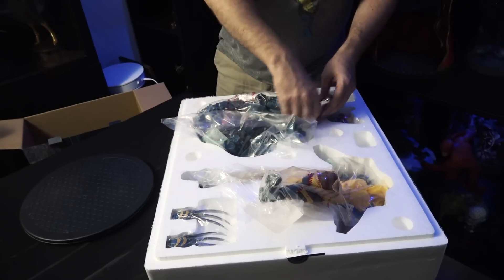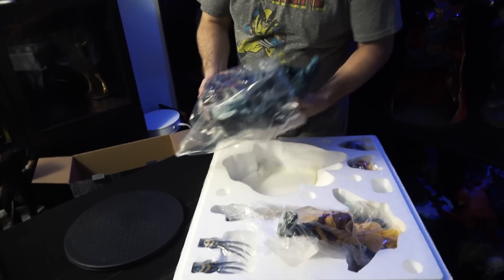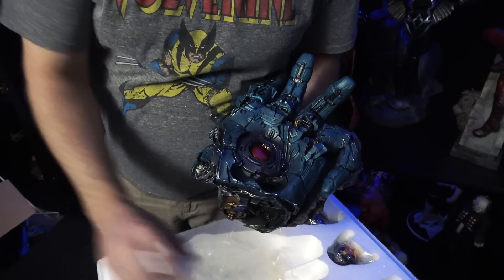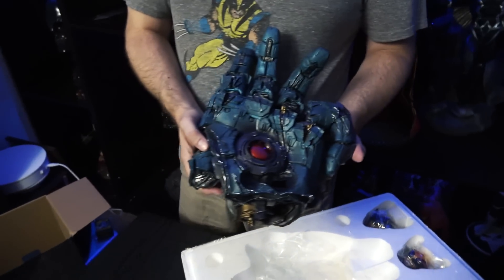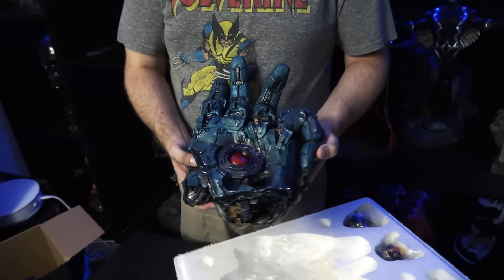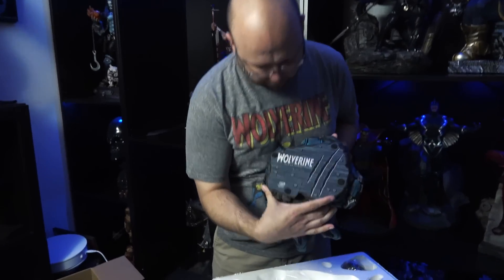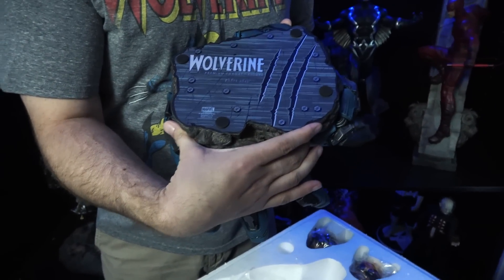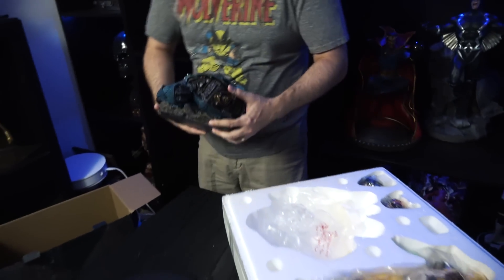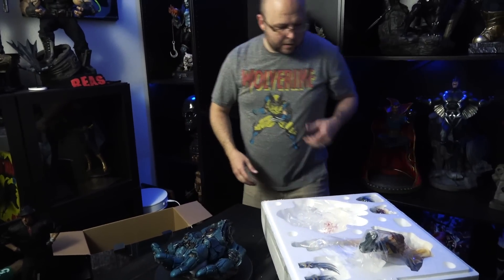We'll start with the base, which is the hand of a Sentinel. What they're doing with this new X-Men line is a battle-at-the-X-Mansion theme — some X-Men will be fighting outside with Sentinel-related bases, and some will be fighting inside the mansion with bases that reflect the interior. So here we've got Wolverine's Sentinel hand base. On the bottom it's number 380 of 2500. The bottom of the base is really cool, even if you'll probably never see it. I do like the look of the base so far.